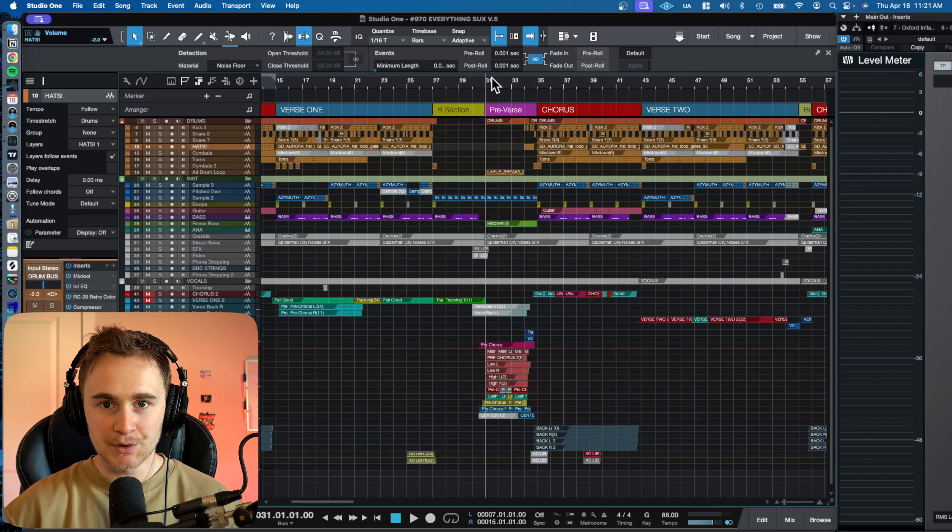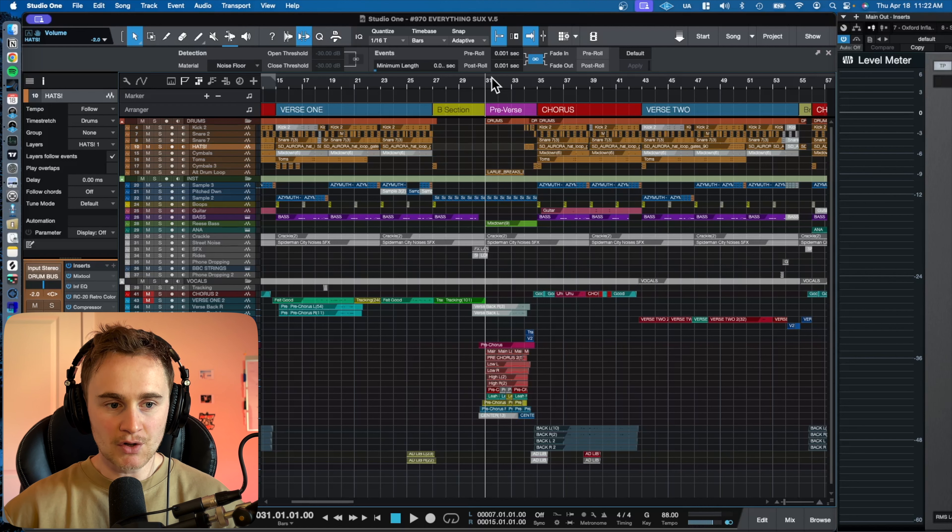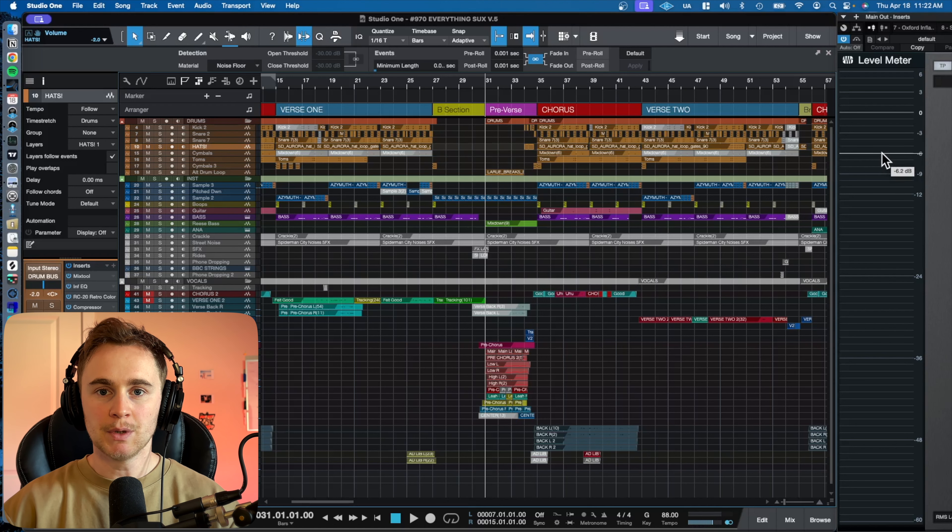So we're talking about mastering — that's after the mixing process is done. The mixing process essentially consists of leveling your tracks, EQing your tracks, compressing your tracks when necessary, and then panning and adding effects. What you're aiming for with the mixing process is getting your song around the negative six area, and then from there mastering will push it up to the levels appropriate for releasing on streaming platforms.